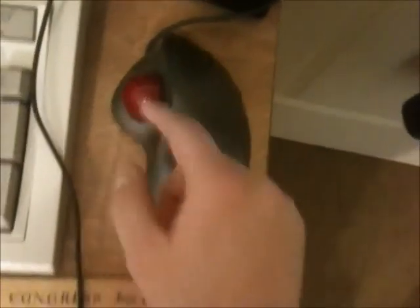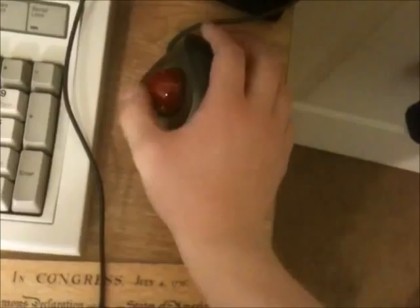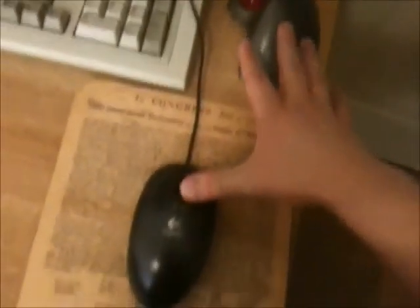Sorry for the jump cut there — I'm recording with my phone and I got a telemarketing call. Anyway, I have the trackball — the thumb ball, as I call it. You use your thumb to navigate, which is really nice, and your fingers just to click and get the middle button and all that. They're both USB, because I've had issues with PS2 mice in the past and the conversion of them.